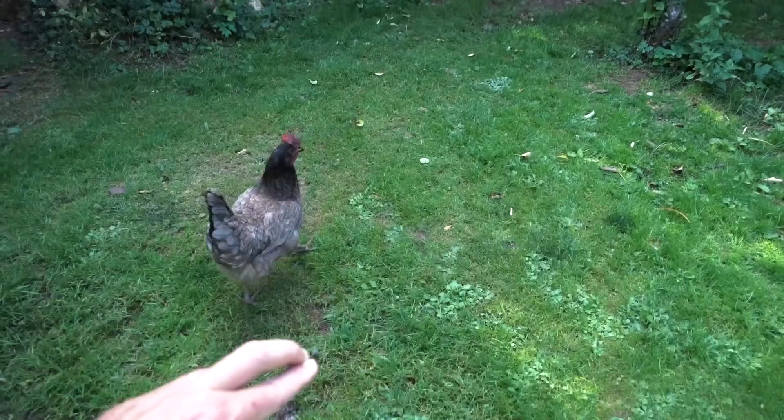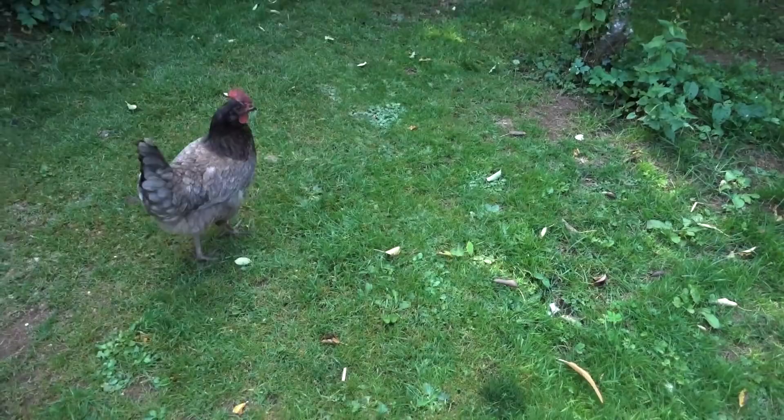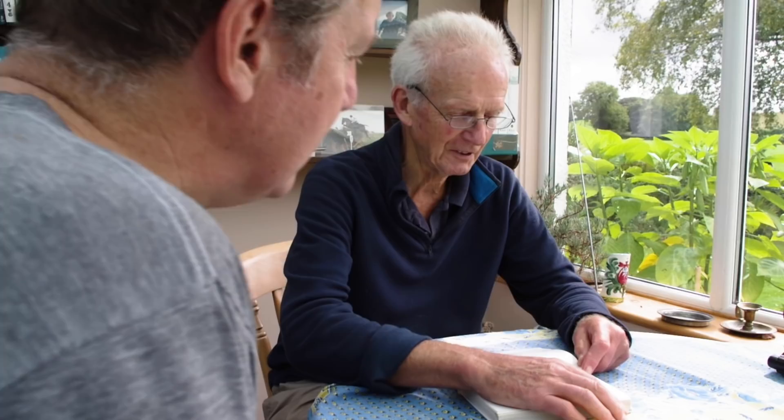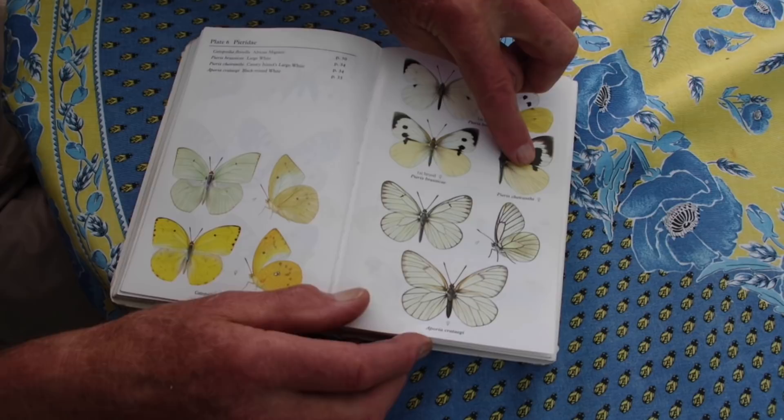Like any hunting there is quarry great and small, and the greatest quarry in Britain is the cabbage white. The quarry list is two species: large or cabbage white, which is this one — not that one, that's found only in the Canary Islands. The males have got no spots on the upper surface.